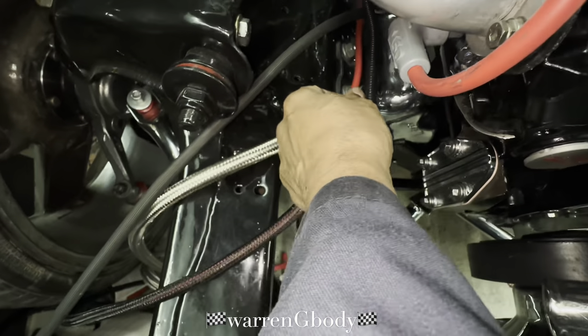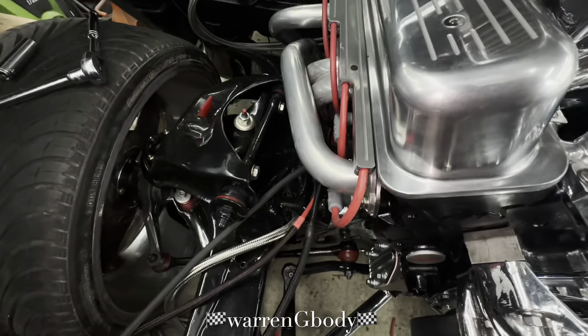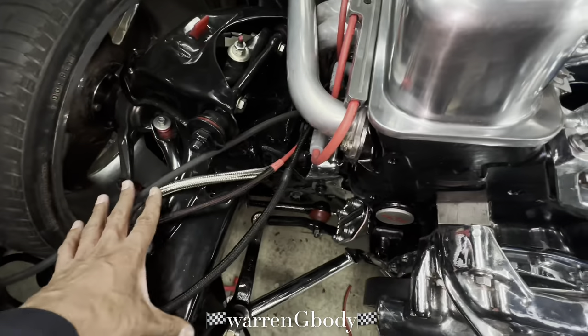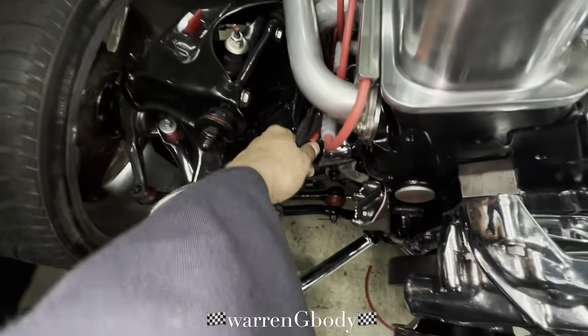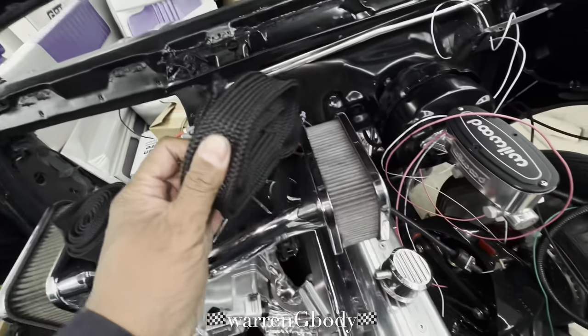I'm about to put some heat protection right here. Anything that's by the headers is going to get heat protection — we're gonna put the boots on, the whole nine. This whole section here is going to be all grouped together inside that heat protection, good up to two thousand degrees temp.